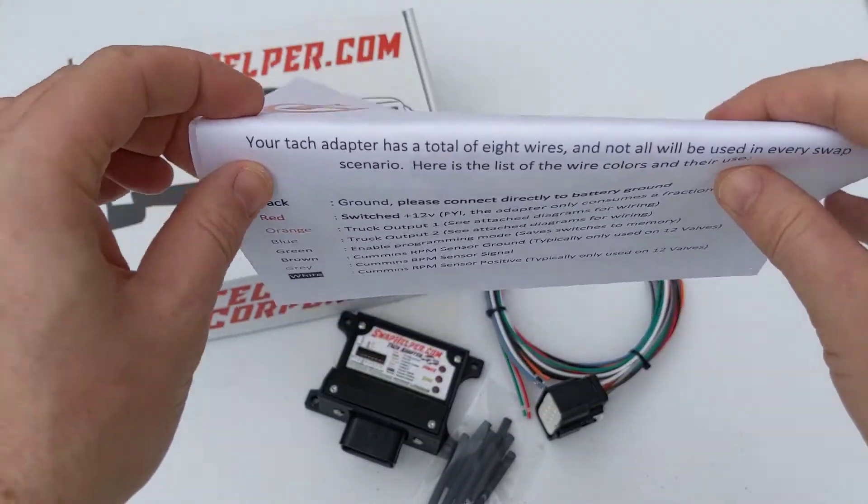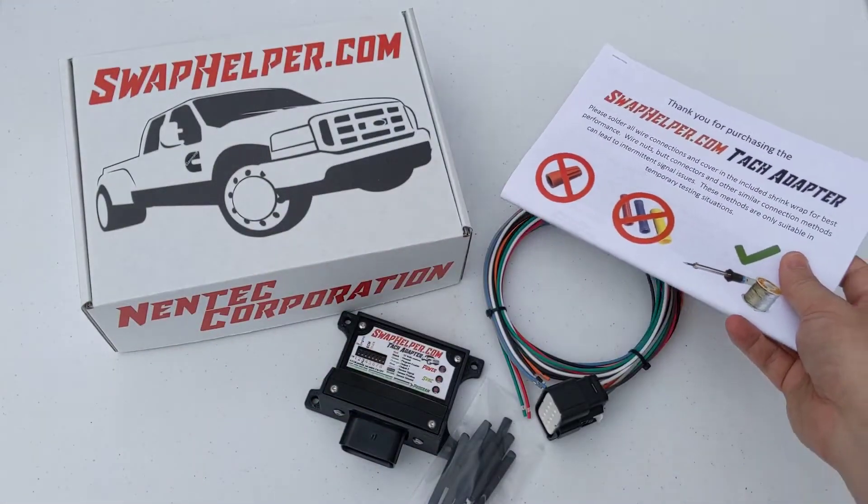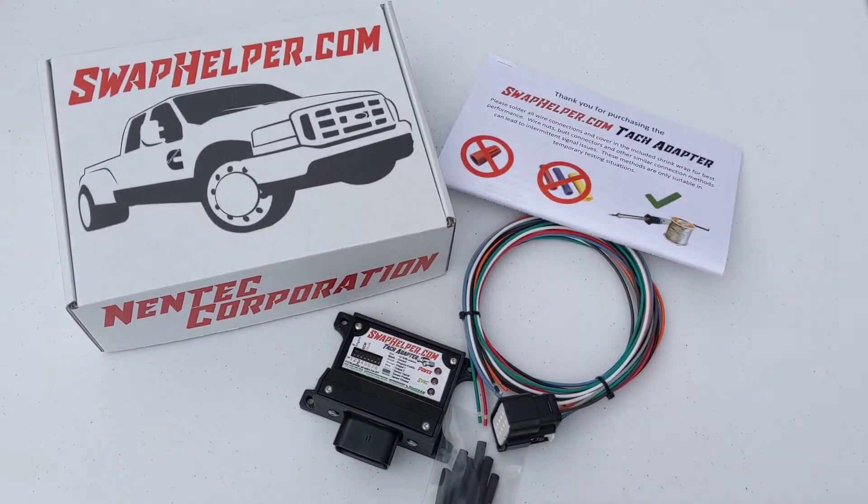If you have any questions, you can send us an email at contact@swophelper.com. What I'm going to do right now is go ahead and get this set up on my F-350, which has a 12 valve in it, and walk you through the programming process so you guys can see how that works.